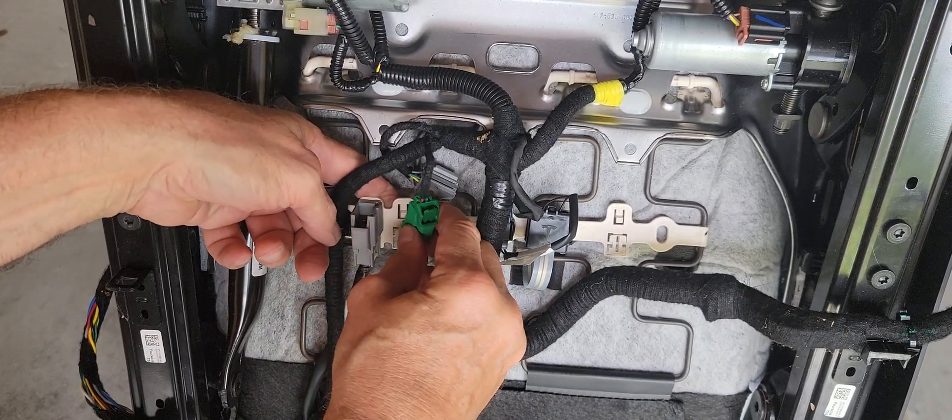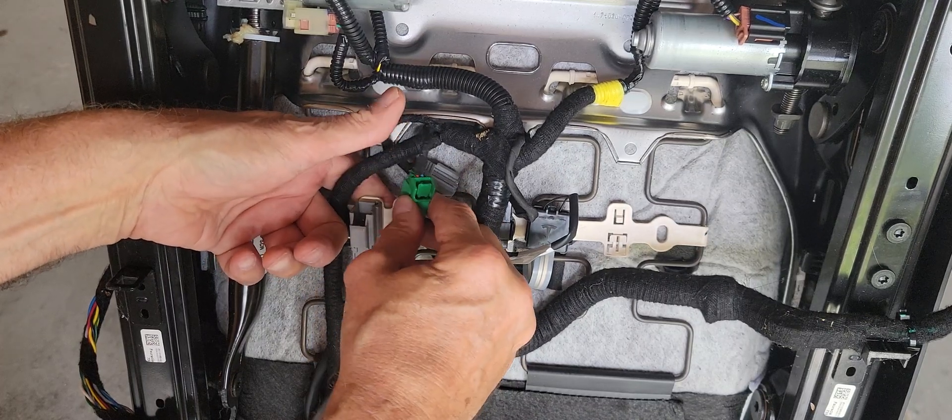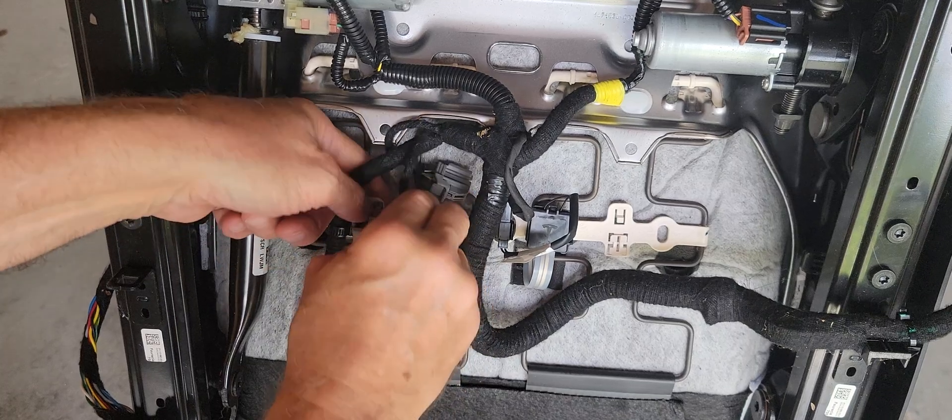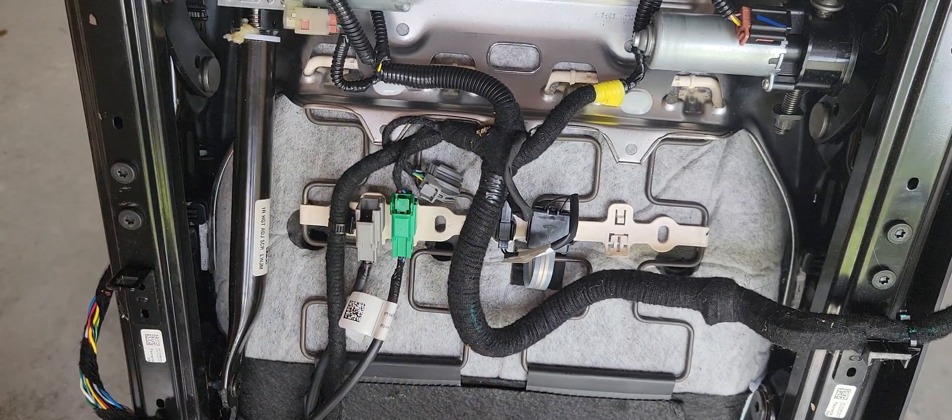So that should work, this one here. We're not going to take this one off — I just took it off to check it out. You just lift it up, lift it towards you. I'm going to pause this and then we'll cover the black one.